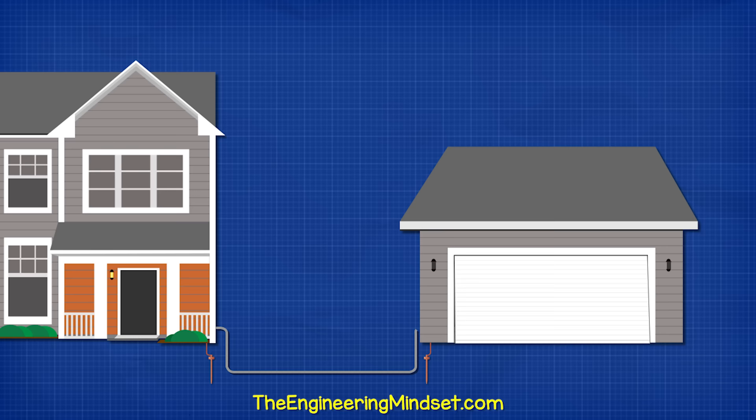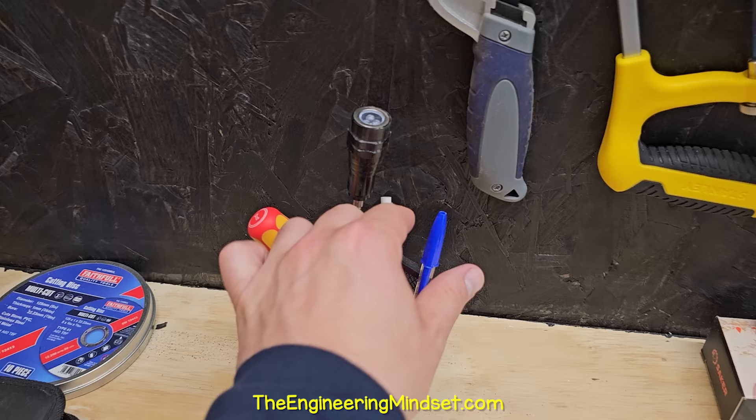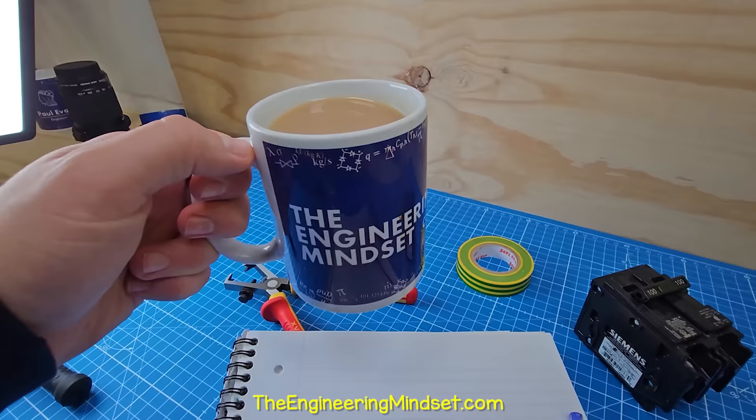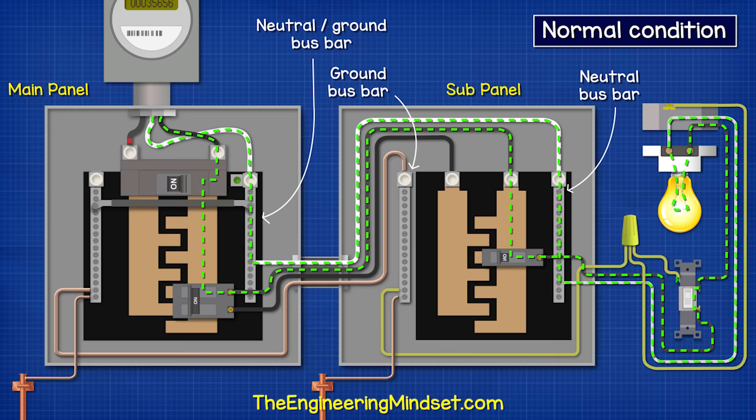The sub-panel is basically just an extension of the main panel. So grab a pen and paper to make some notes and let's understand how the system works.